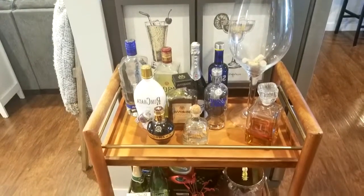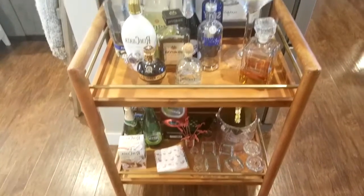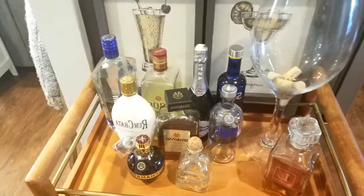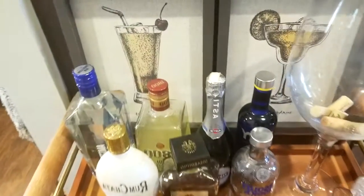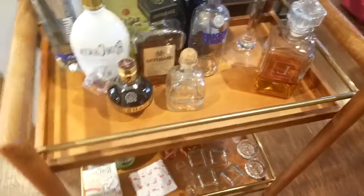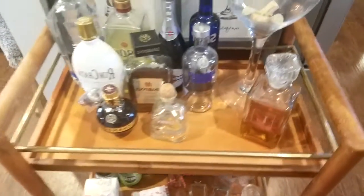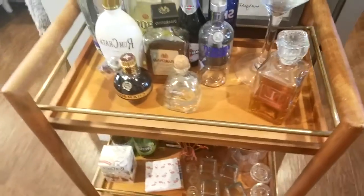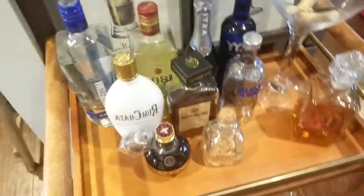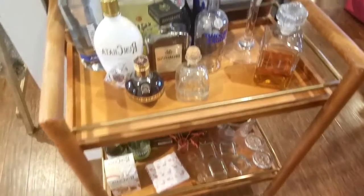Hi guys, welcome back to my channel. Today we're going to be talking about my bar cart and what I have on my summer bar cart. This cart is from Target last season — I got it on clearance for about $20, originally around a hundred dollars. There are ways to get nice things for cheaper, you just have to wait.